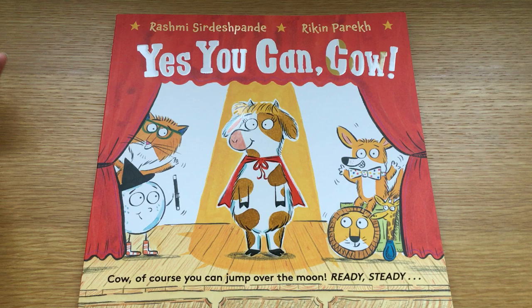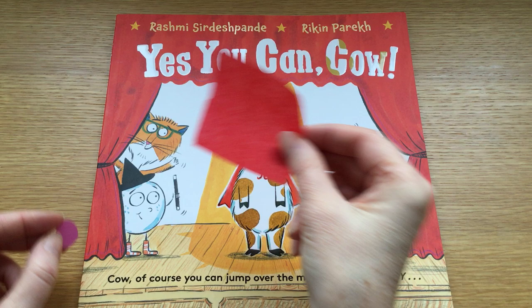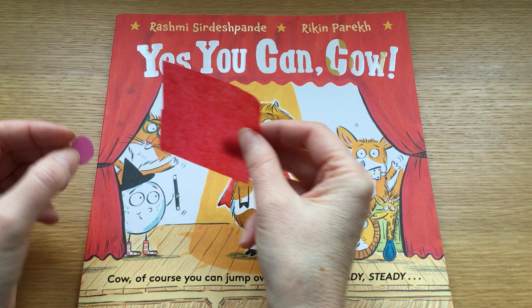And then for decoration: some eyes, some wool, some pink card or paper, and some red paper. I've got tissue paper here.